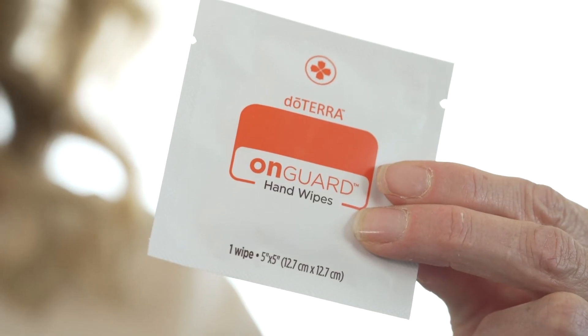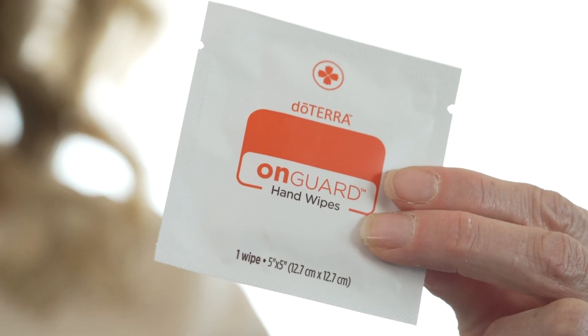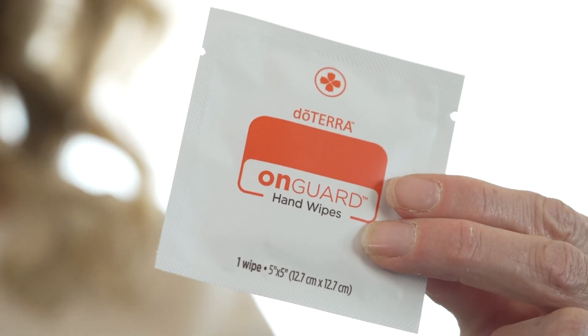When you travel, you can wipe down door handles, you can wipe down toilet seats, you can take the stickiness off of your hands. While on the airplane, I love to wipe down my tray. You can keep everything sanitized with these On Guard wipes.